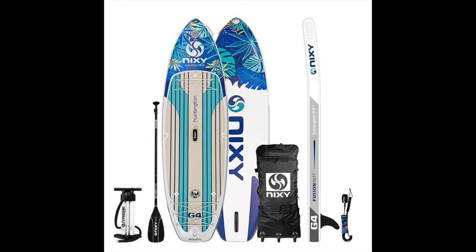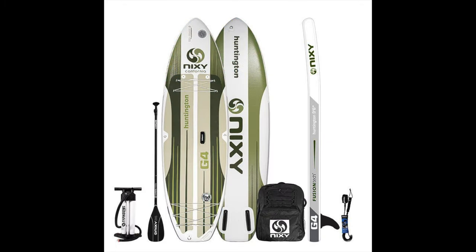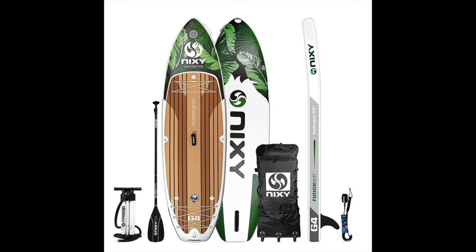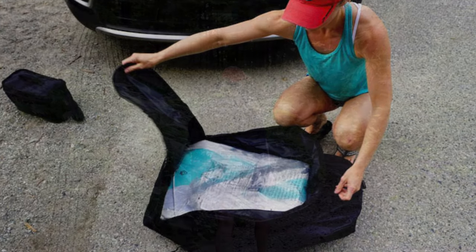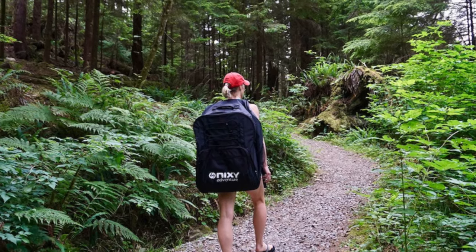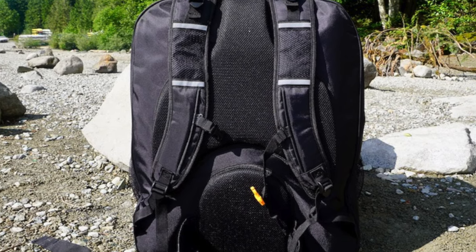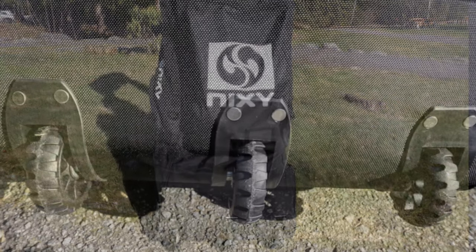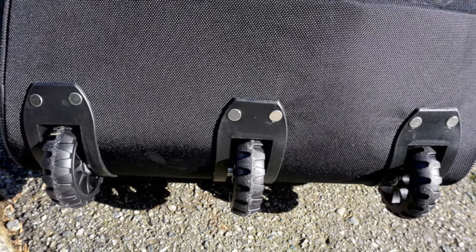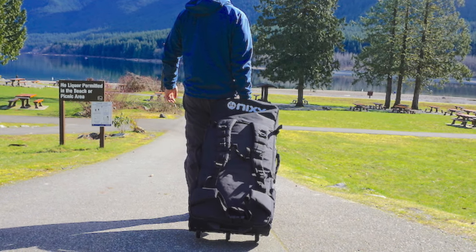The Huntington comes in two options: the compact package and the ultra compact package. I have the compact package, which is what you are seeing in this review video. The difference is that the board in the ultra compact package folds up a little differently to fit into a much smaller backpack that can be used to backpack into remote lakes or waterways, or packed anywhere where a smaller backpack is more convenient. The compact package comes with the regular sized Nixie backpack with wheels.